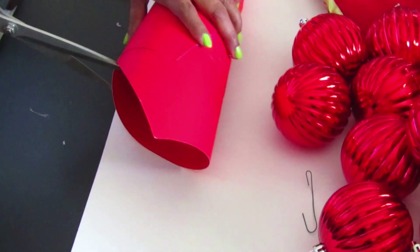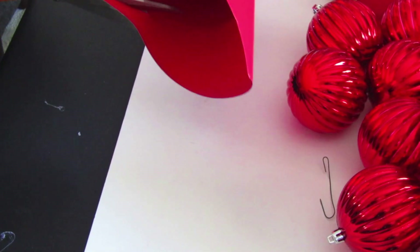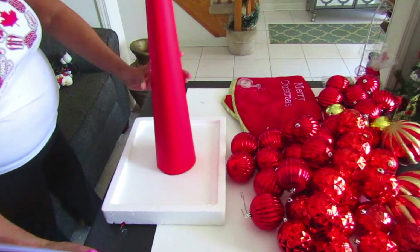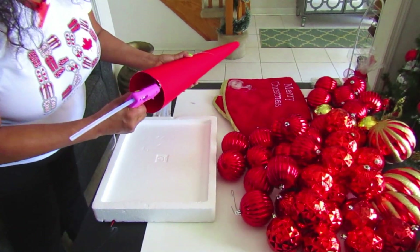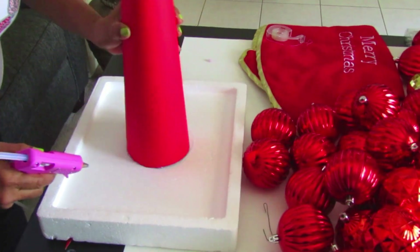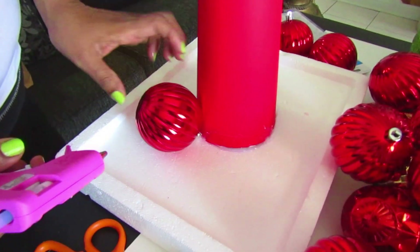After you've securely glued the bristle board together, you're going to cut off the ends so that you have a flat surface, and then stick it down on a surface. The surface we're using is styrofoam — we had some we were going to put in the recycling but decided to reuse it. We're gluing the rim of the cone and sticking it straight onto the styrofoam. Make sure to securely fasten it and apply pressure so it stays in place.